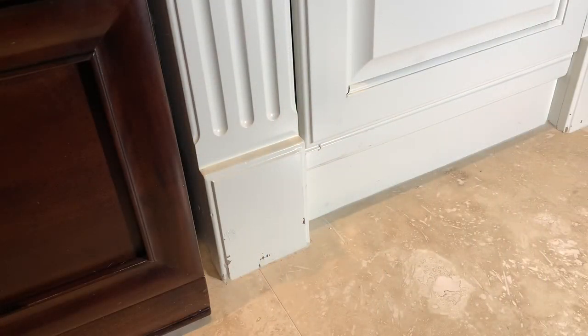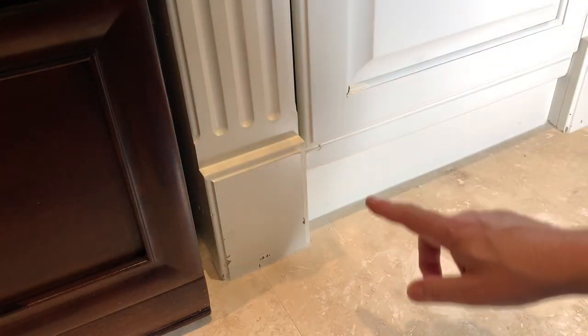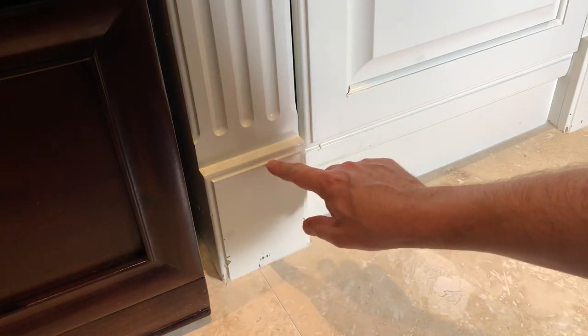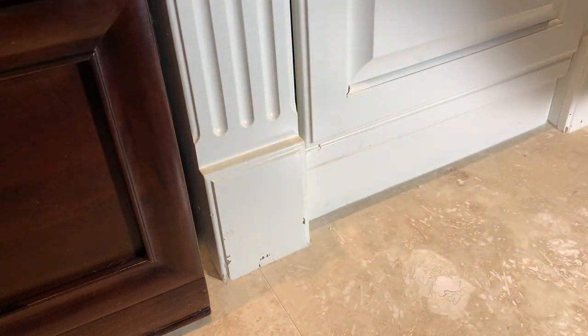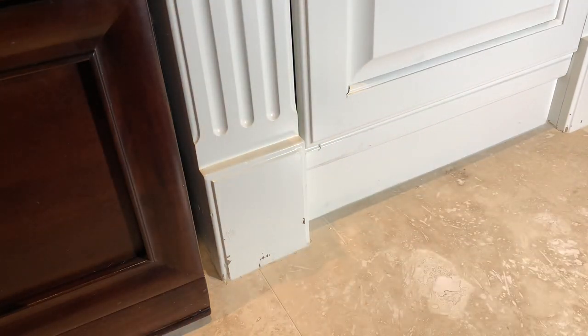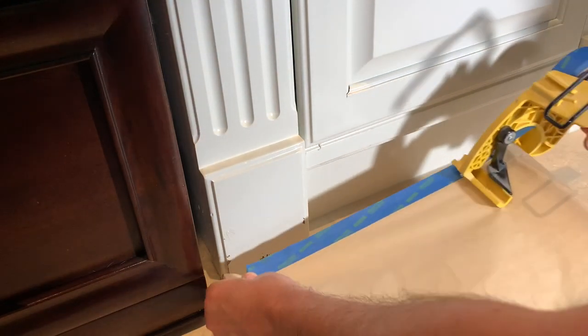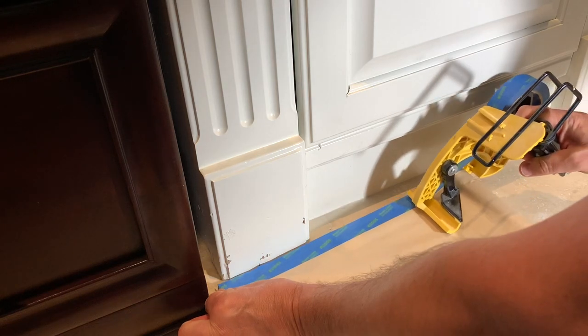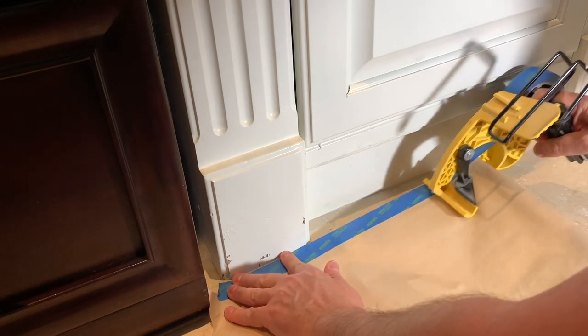I've got to protect everywhere I don't want to get painted, so obviously I'm going to cover the floor. I'm going to pick a spot right along the top of this line here by the door, put a piece of paper along there, and paint everything below down to the floor. That should blend it in nicely enough where you're not going to be able to tell what I've done. I've just got some masking paper and tape to make sure I don't get any on the floor.